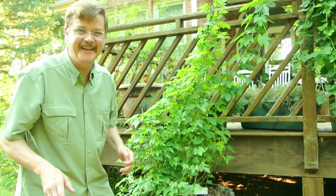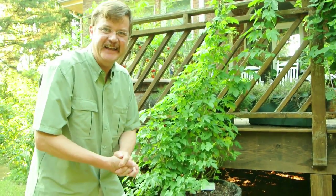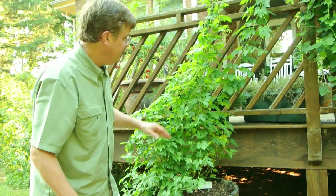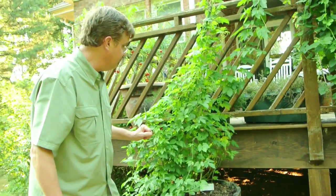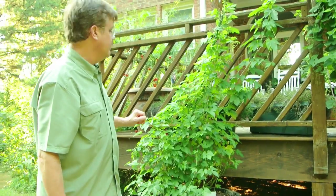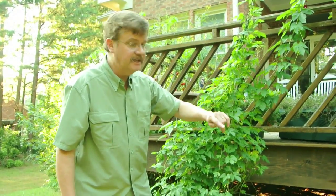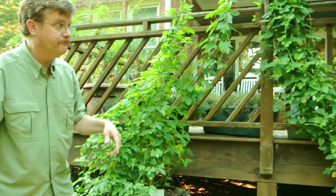A lesson learned from that is it's good to mark what hop is what, so that when it does grow and if there's any question about what the leaves look like, you'll know the difference. I do know that with the centennial hops, or the cascade hops, that they're much smaller than the nugget hops.